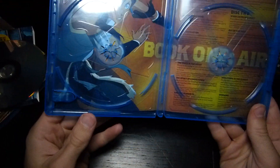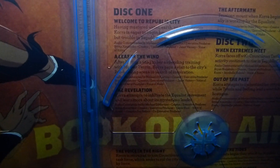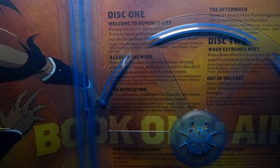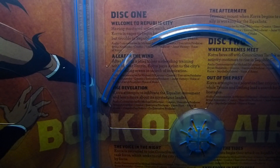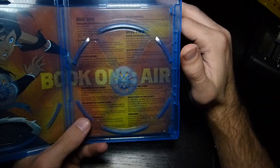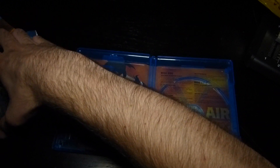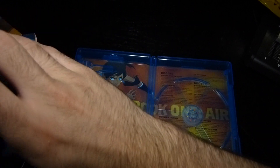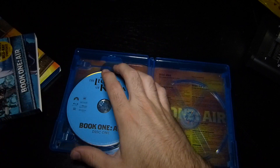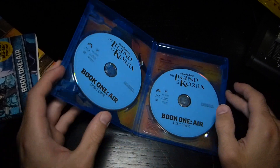Alright, so that's your Book One: Air. One thing I don't like about this — it gives you a quick synopsis of the episode, but it also tells you who all the audio commentary people are, who created the episode, and all that. There's a lot of text packed into that little space, which I don't really care for. But besides that, great season, great show, and I do recommend you pick it up. I'll have links in the description if you want to.